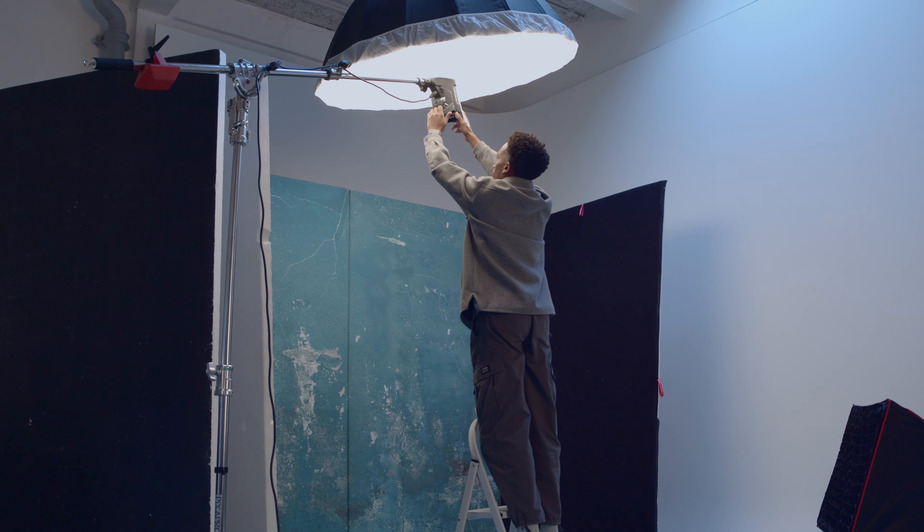For the next look, we kept the lighting pretty much the same, but I decided to move the model closer to the backdrop so she could interact with the set — leaning on the wall and things like that.